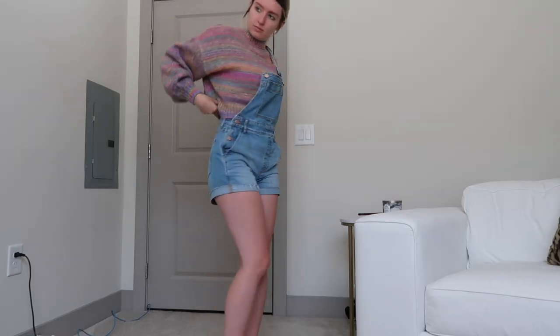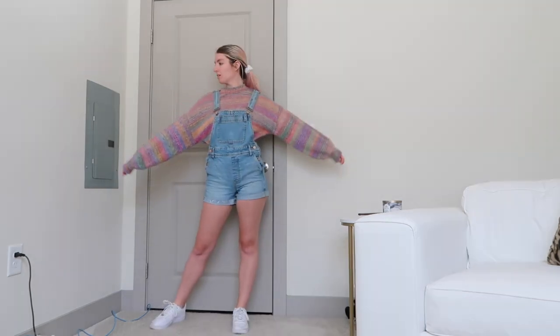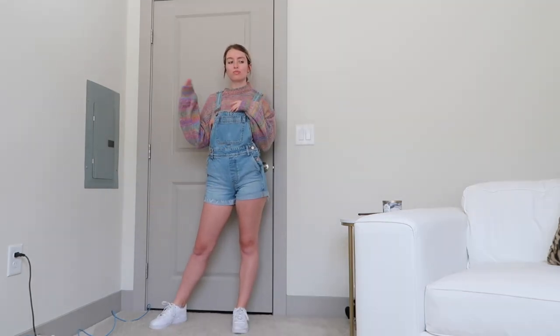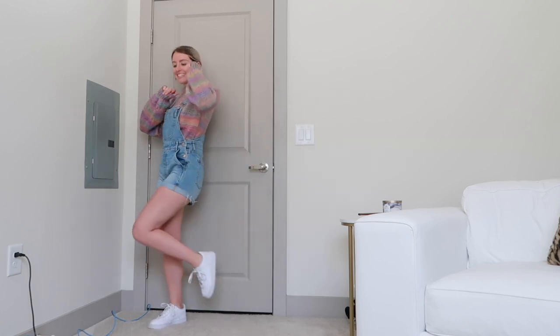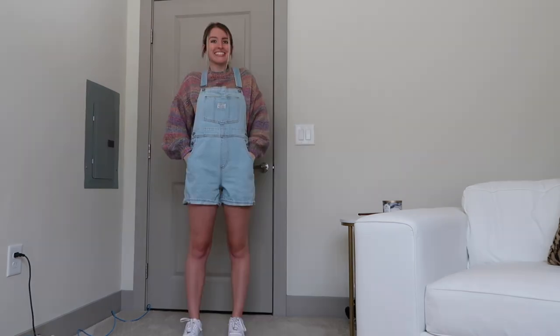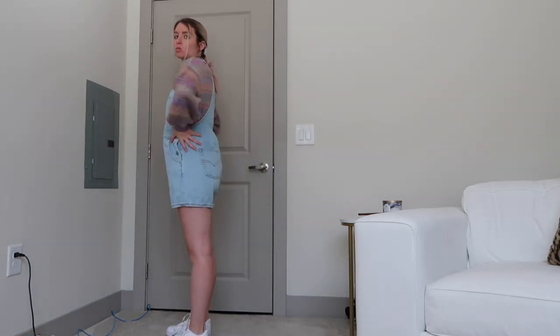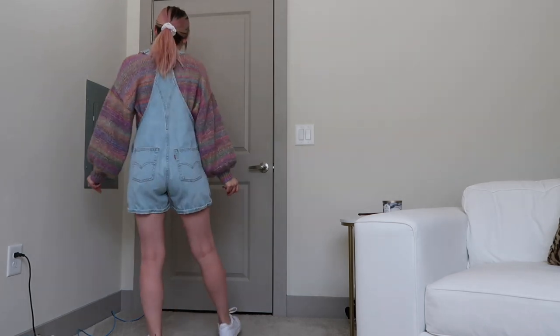One of my favorite ways to wear any overall — short or long — is to wear a sweater underneath. This is just a knit sweater and I have it tucked in, because it looks really weird if it's hanging out the sides. I have it paired with some sneakers for just a cute and casual look. I think overalls are just casual all around.